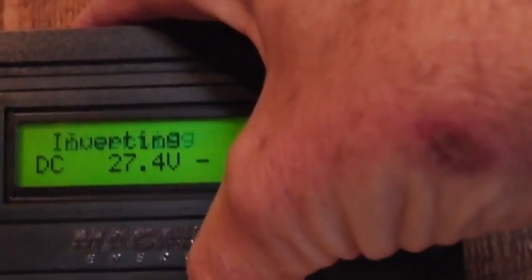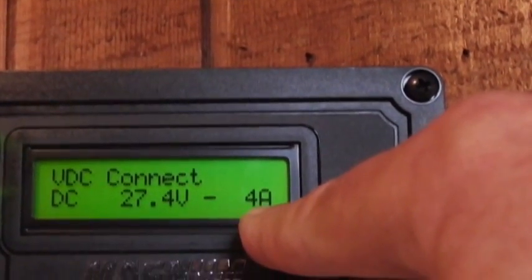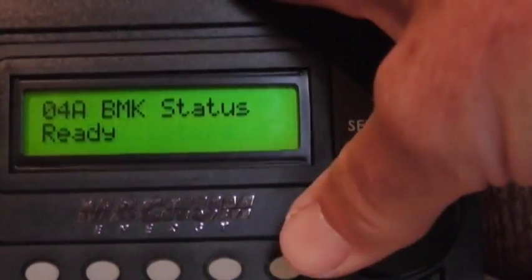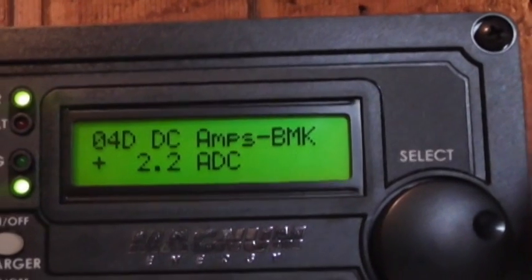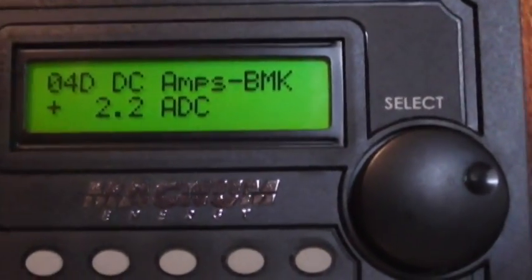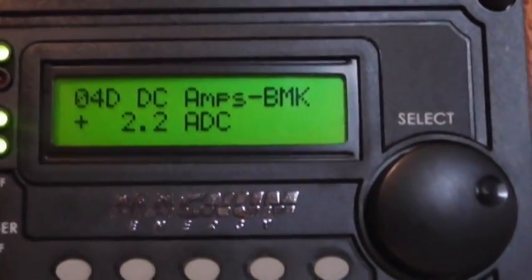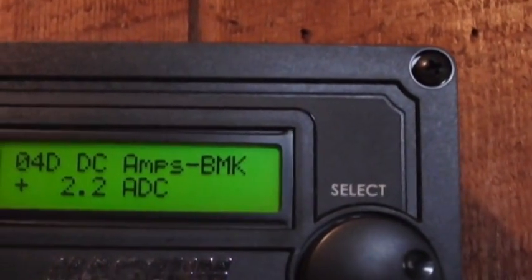Looking at the meter, we're inverting and actually losing 4 amps right now because the sun is behind a cloud. Going to DC meters and the battery monitor, our batteries are at 100%. Now we're getting 2.2 amps DC coming in — more than what we're using. So the clouds are clearing and we've got more sun. This is now charging the battery and powering my fridge, freezer, TV, satellite, and everything else running in the house, and we're making power for backup.